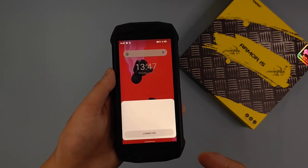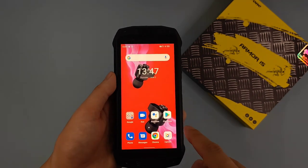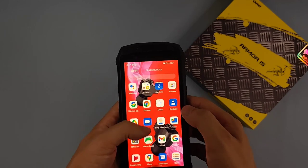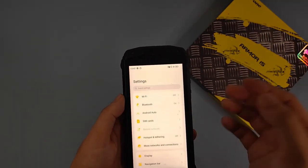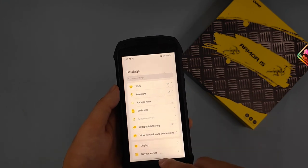The Bluetooth connection is successful and I got sound from this TWS. We can now use it to listen to music or answer calls.